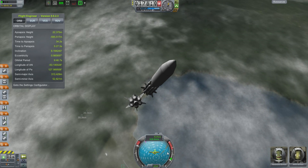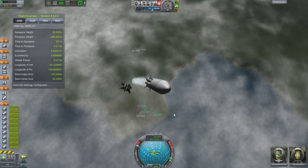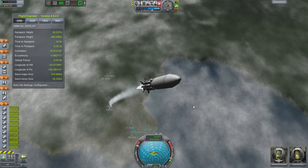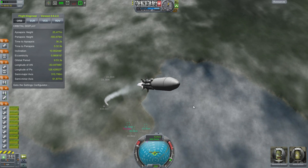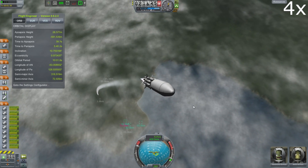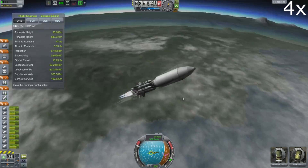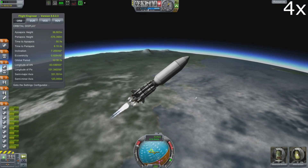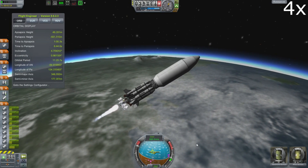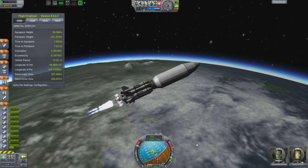Eerily silent. If you watch the SpaceX launch, you'll see they have a good 20 seconds after they stage — they let stuff get a long way away before they actually ignite the next stage. Not the case in Kerbal Space Program. The margins tend to be too small to do a 20-second stage separation in a launch that lasts two minutes — that is quite a large part of the launch cycle.